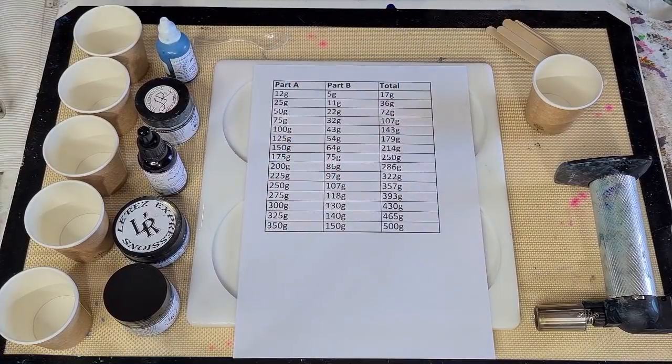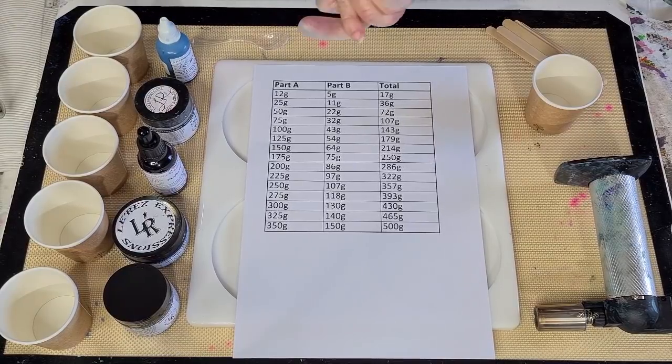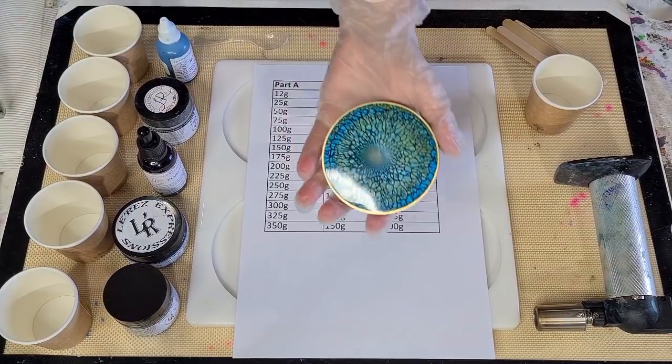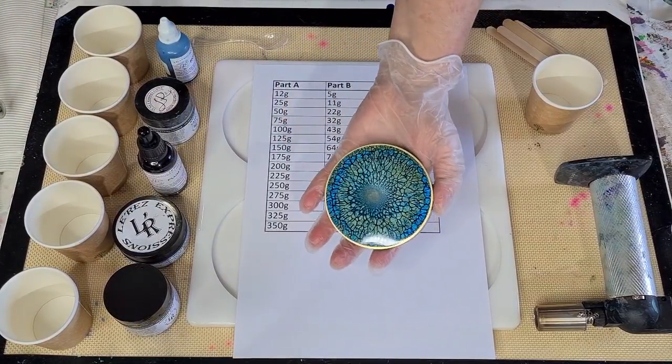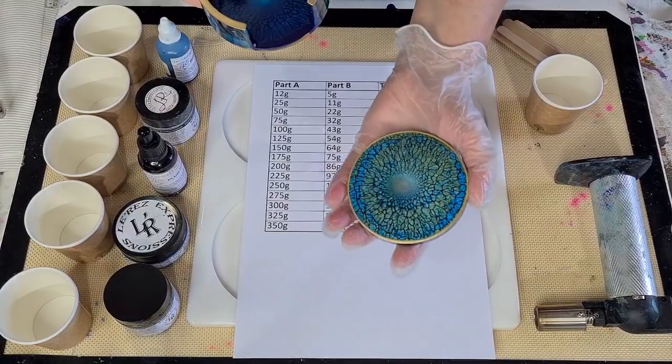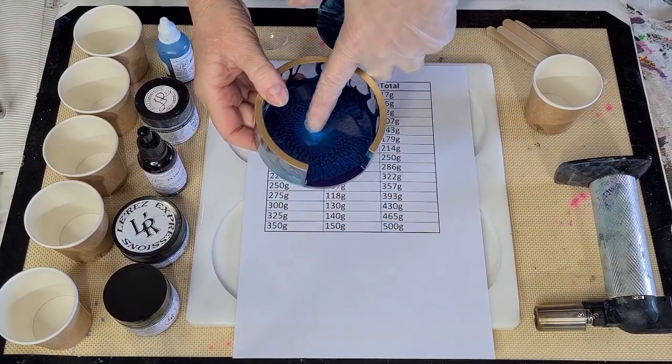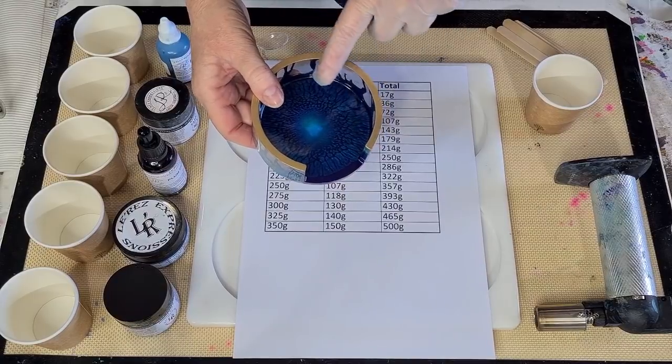G'day, guys. Welcome back. Welcome to Pouring Your Heart Out. It's resin day, and I'm going to try for the dragon scale look again. But I'm going to add purple this time. So, purple and teal. There's that one - it's got a lot of gold in it. This one, the resin, I let it set up a little bit.